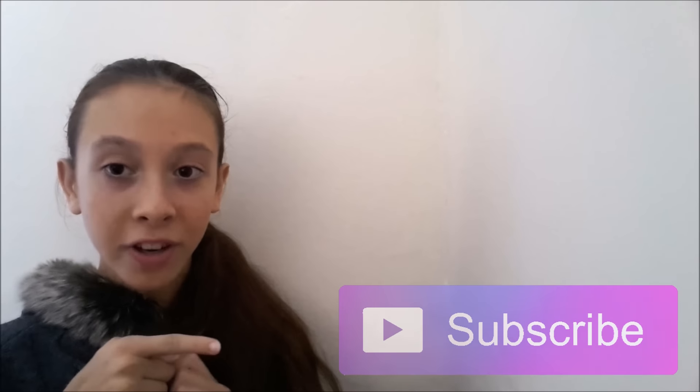If you did enjoy this video, please give it a thumbs up and please subscribe — you can hit the button right over here to subscribe to my channel. I'll see you next time, bye!